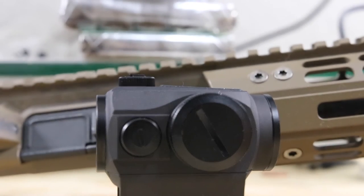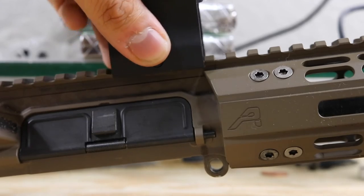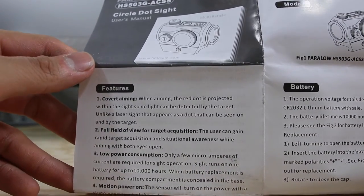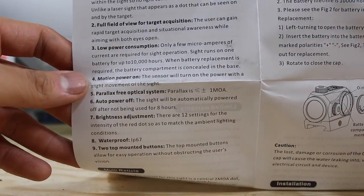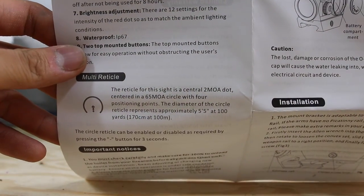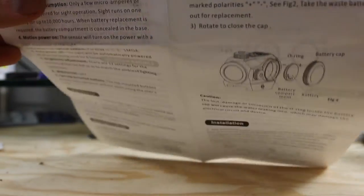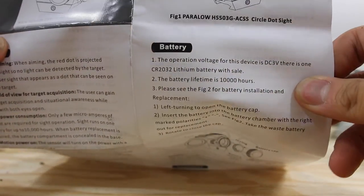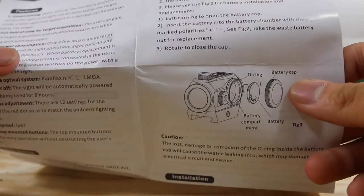Now mounting the scope on a gun — this is going on my Aero Precision 14.5 inch pin and welded upper. I took the 1-8 power scope off this gun and put it on my SPR, so I needed a replacement. The most notable feature of the Holosun HS503G is its long battery life — the manual claims 10,000 hours, and many people have reported getting even more in the field.